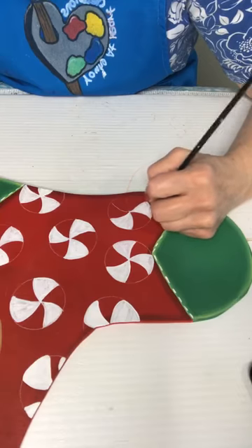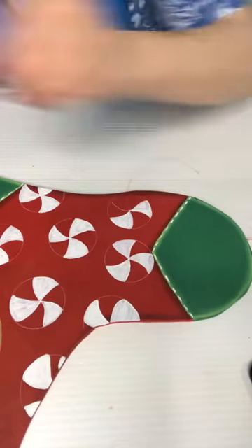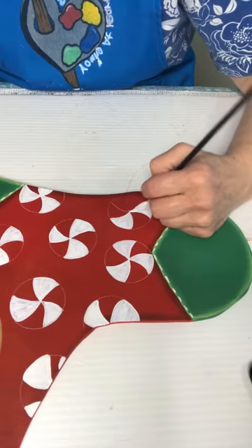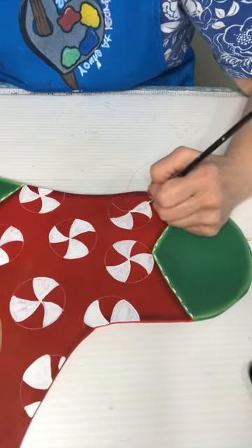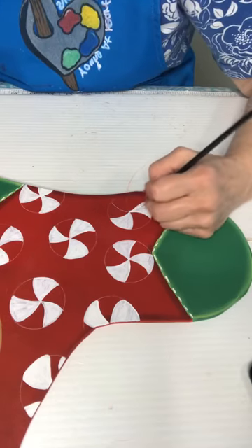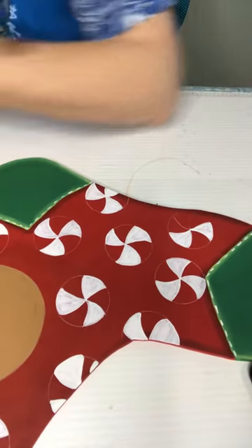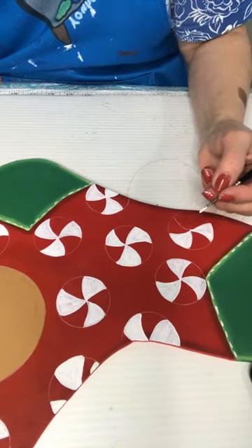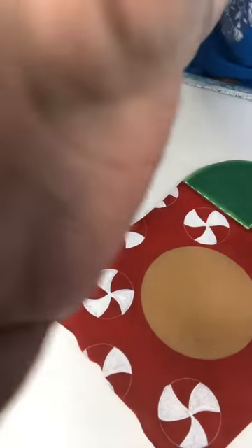Just a tad bit of water to kind of smooth that out a little bit. You could do this with a small flat brush too — I just decided to use a round on it and it seems to be working pretty good. I think I'm going to put a little bit of white on this one over here — it needs a little bit here and there just to even it out.